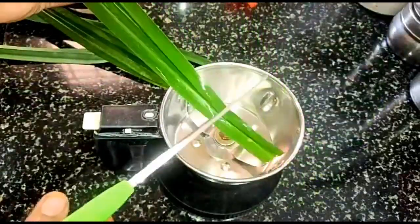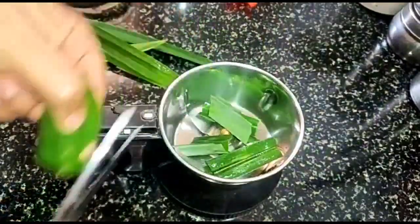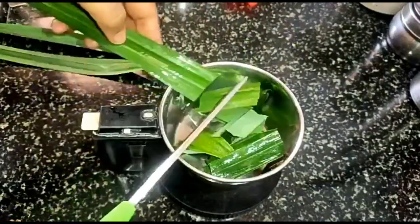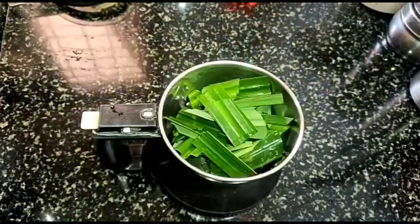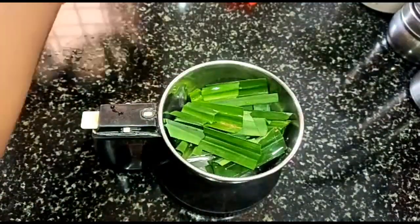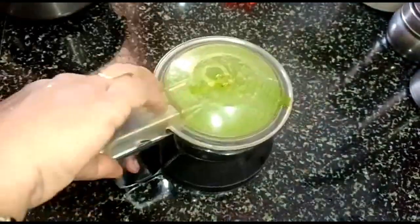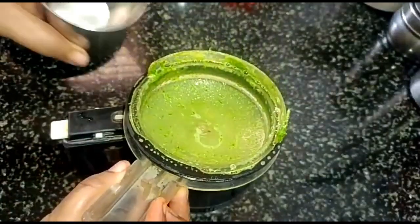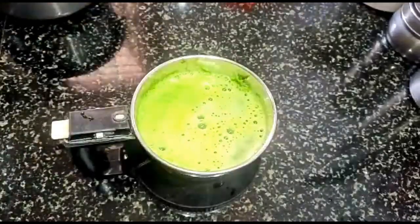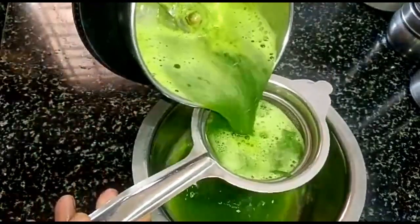I will cook the rice in the pan. I will add the grain to the grain, and salt.